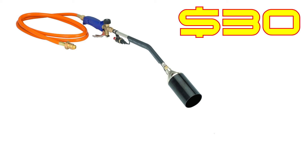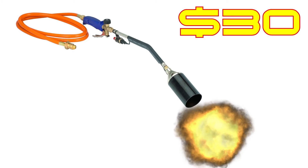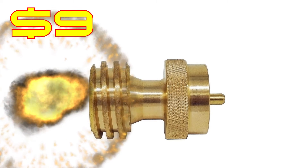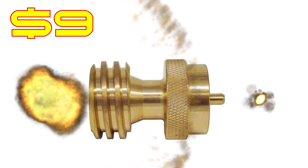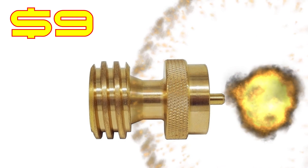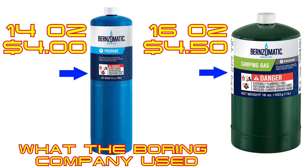Alright, so mine isn't exactly made by The Boring Company — it's made by Harbor Freight. That's right, Harbor Freight. All you need is this $30 propane torch with push-button igniter and a $9 adapter to convert the valve of the 20-gallon propane tank — aka barbecue grill tank — into a one-pound camping stove valve, aka Coleman canister. Take these two items, add a canister of propane from your local hardware store, and voila, you get this.